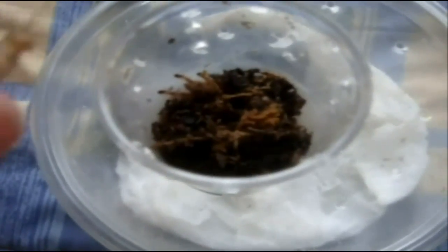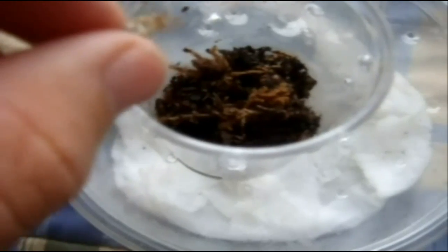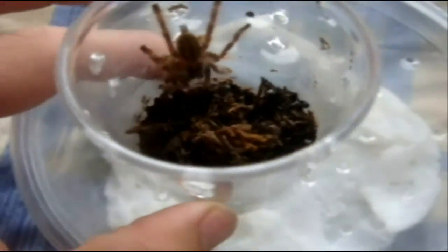Alright, let's try a P. smithi, yellowback ornamental. Oh wow, wow. I never actually saw that attack from a P. smithi before. Score to Allison.